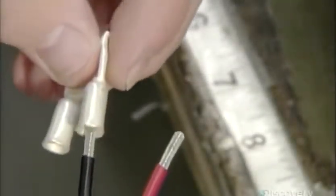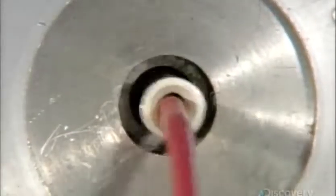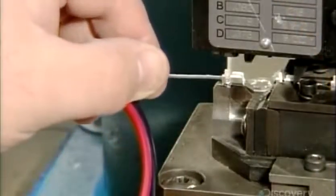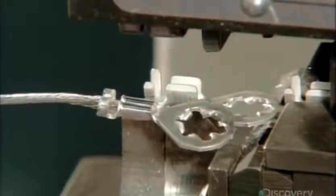Workers put contacts onto two of those wires — the ground and the power — then press the contacts on securely with a crimping device. Next, they connect a terminal to the third wire, the shield drain. This wire reduces electronic interference from sources like the police radio.